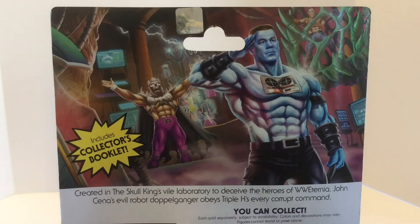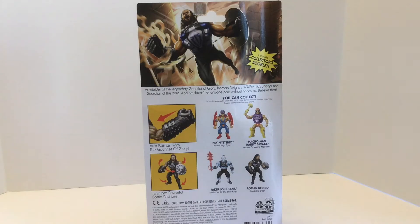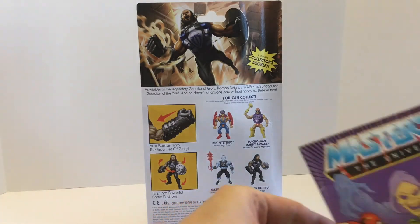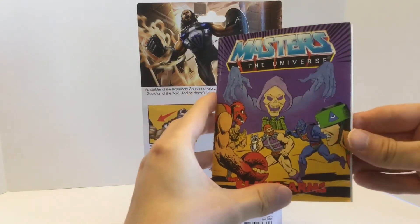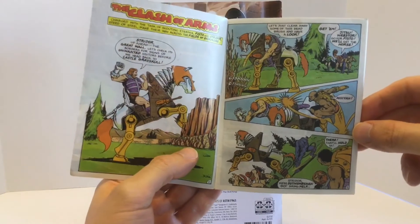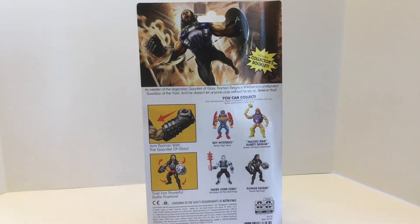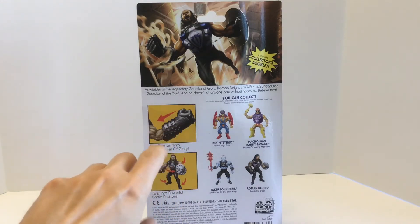One thing I just realized is that John Cena is the actual literal He-Man of this line. You can get a particular figure that comes with the Grayskull Ring, which will come with the John Cena figure that looks like He-Man. Also, there's Terrorclaw's Triple H — both of which are as awesome as they sound. Looking at the back of Roman Reigns' packaging, it is equally awesome. A really nice touch is that the dialogue says he is 'the undisputed guardian of the yard,' a direct reference to Fisto, who in his mini-comic was the guardian of the wall between the light and dark side of Eternia. And he does have Fisto's gauntlet.